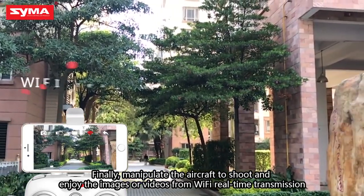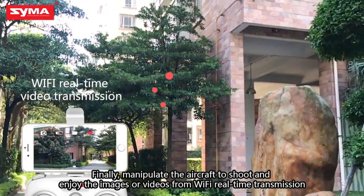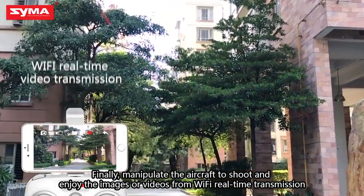Finally, manipulate the aircraft to shoot and enjoy images or videos from Wi-Fi real-time transmission.